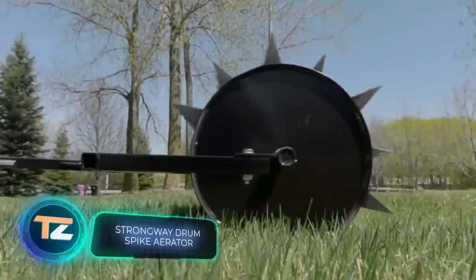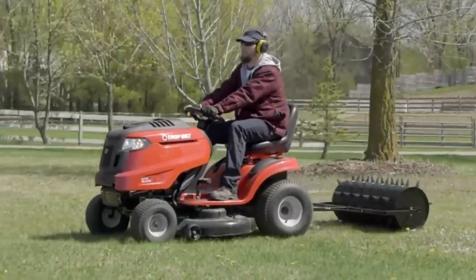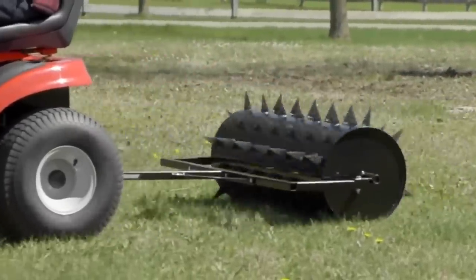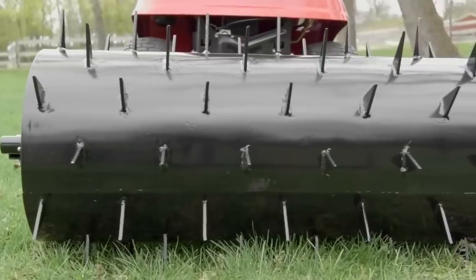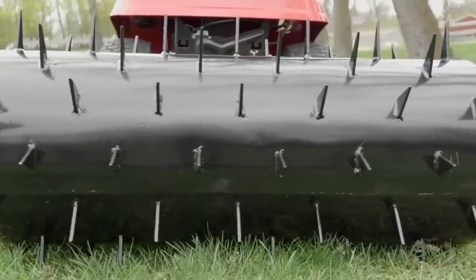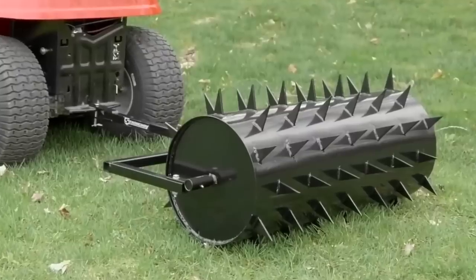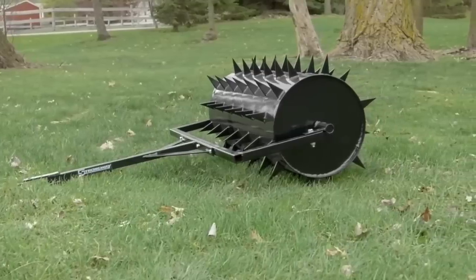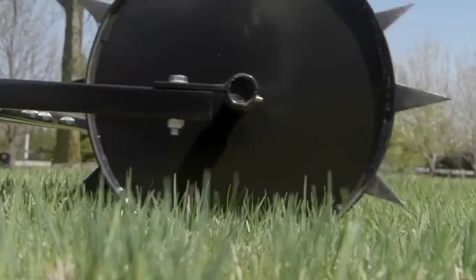Despite its intimidating, somewhat medieval appearance, this construction serves a peaceful purpose — it's an aerator roller that makes lawn care easier. Thanks to 78 three-inch-long spikes, the device helps roots access nutrients and oxygen while reducing soil compaction. The roller width is 36 inches, making it easy to work on large lawns. Up to 24 gallons of water can be poured into the drum for additional soil leveling. The frame is corrosion resistant and optimized to work with lawn mowers, mini tractors, ATVs, and other equipment. The price is $400.